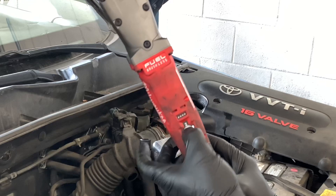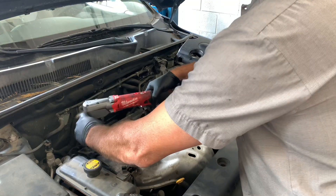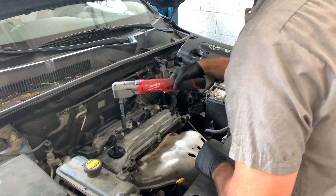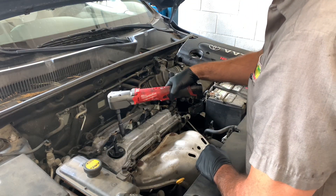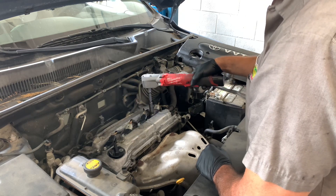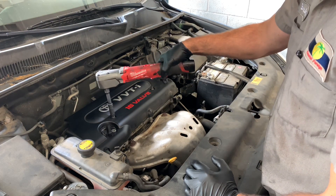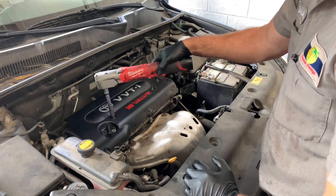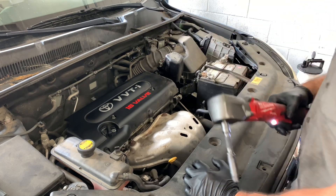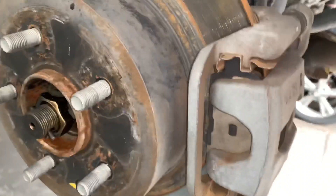It has four power modes to select from so you can really control the RPM. On fine bolts where I don't want a lot of torque, I lowered it to the lowest setting and was able to run those bolts down without over-torquing, breaking any bolts, or doing damage - that control is really nice. The fourth position is reverse mode: it takes a fastener off at full power, and as soon as it senses that it's loosened, it slows the RPMs down so you don't sling wobbly sockets and stuff.